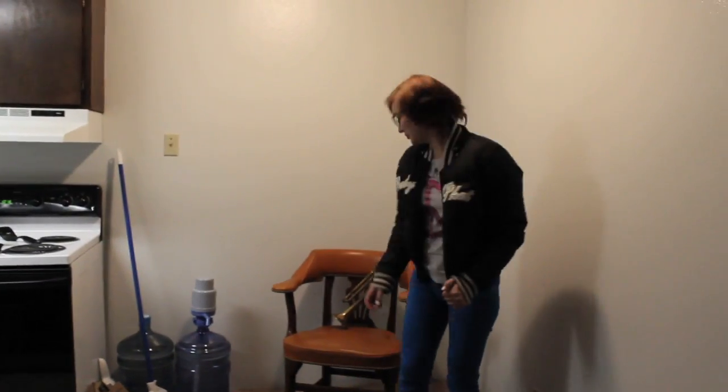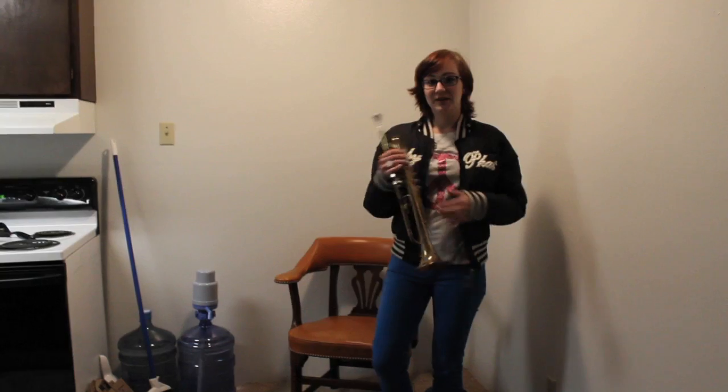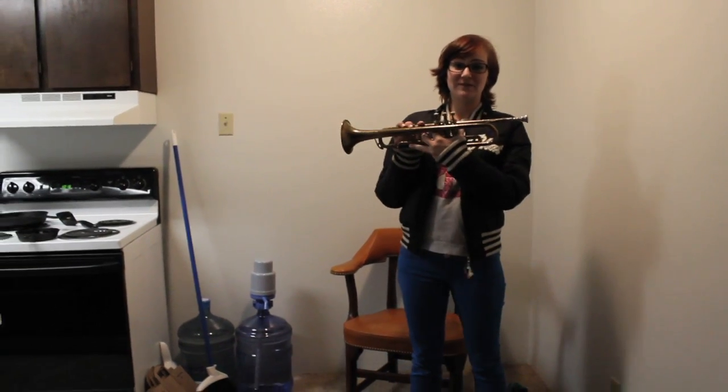Hi, I'm Danica. I'm going to do a tutorial on the trumpet. I'm going to do a lesson on the B-flat scale.